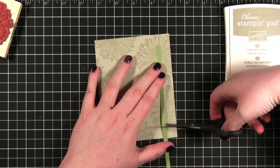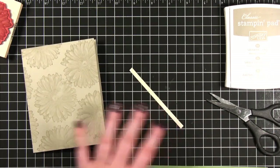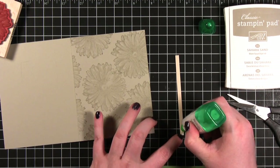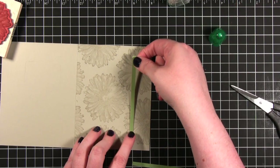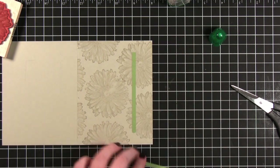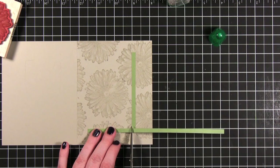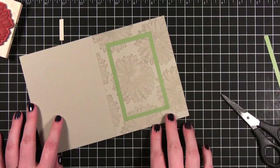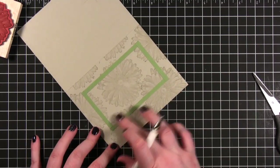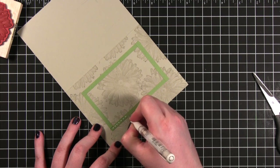I'm going to go ahead and cut this off right here and adhere it down to the card because I want it to stay put. I'm just using Tombow Mono Multi Glue. I'll go ahead and cut another piece to glue down. Before I move on, I'm going to take a white gel pen and do dashed lines along this green area. I wasn't planning to do this, but I thought these strips would look a lot more narrow once on the card and they don't, so I'm going to add some dashed lines just to break up that space a little bit.